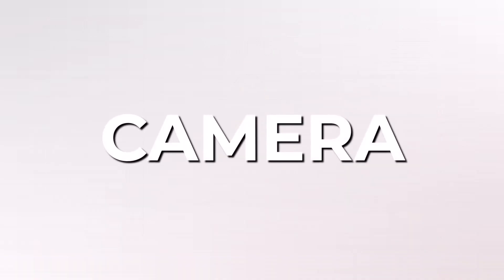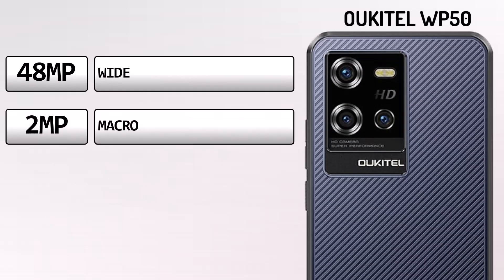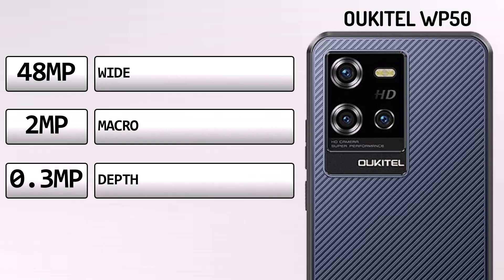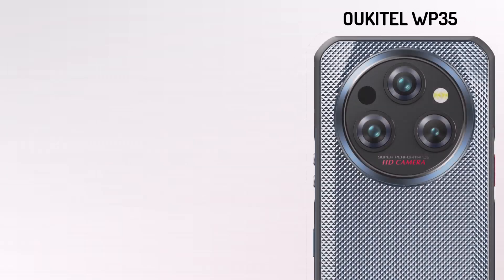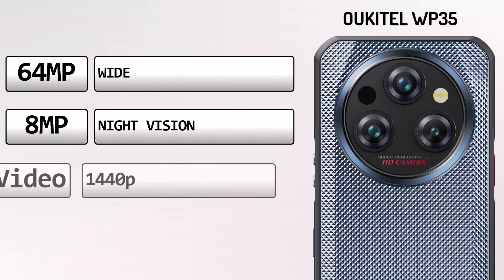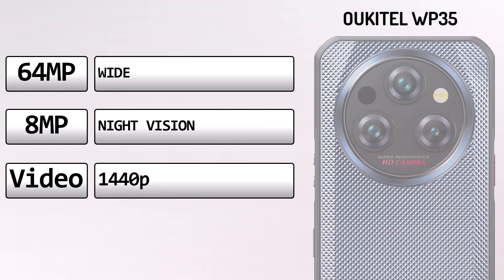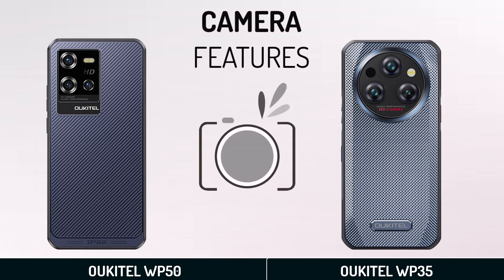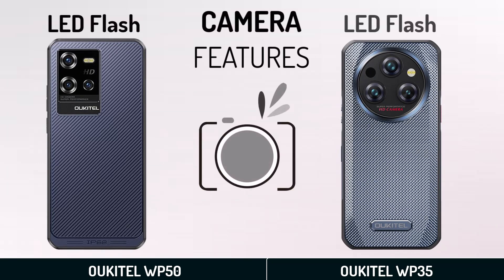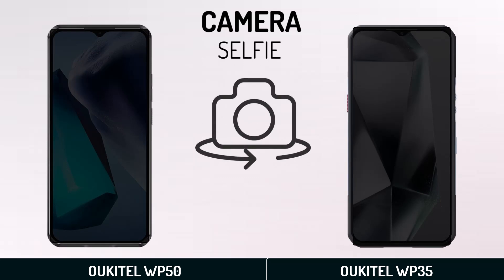Camera. Ocetel WV50 Camera. Ocetel WV35 Camera. Camera Features. Selfie Camera.